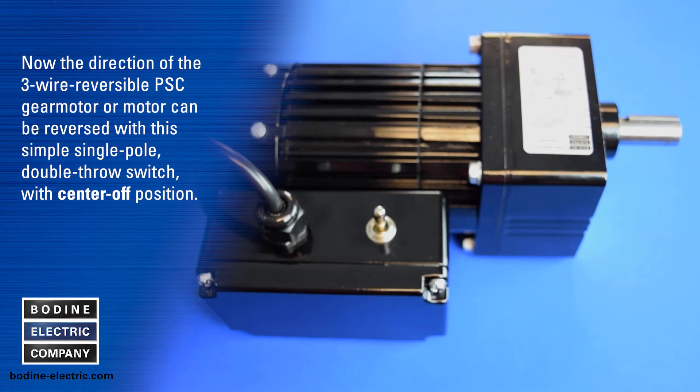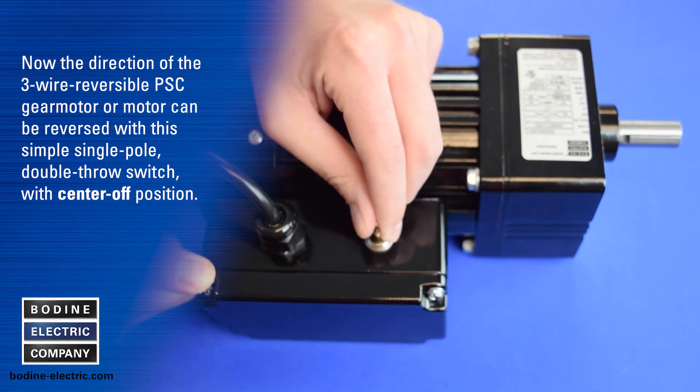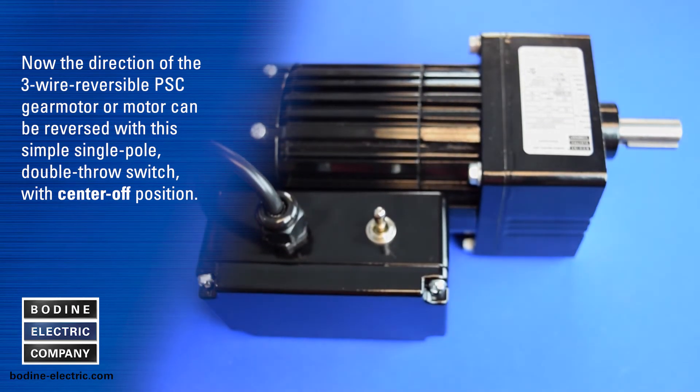Now the direction of the three wire reversible PSC gear motor or motor can be reversed with this simple single pole double throw switch with center off position. We hope you found our gear motor tips video useful. For additional information on our products or to contact us, please visit bodine-electric.com. Thanks for watching.